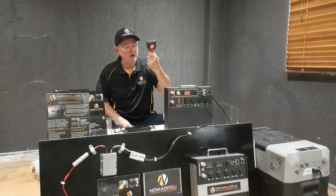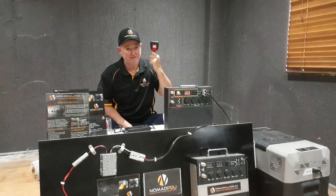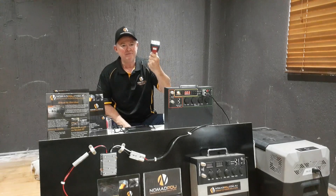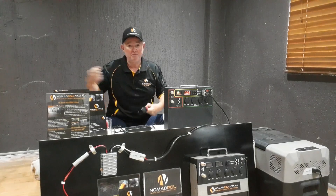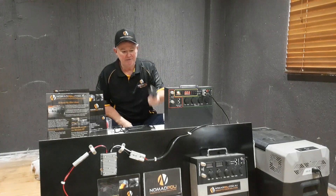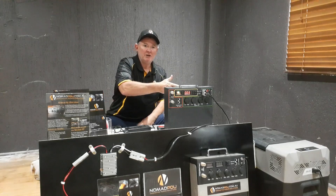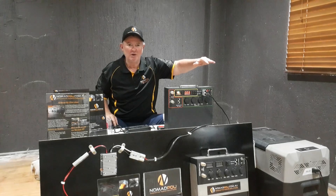The simplest way to run your fridge — if you want to run the Nomad right down to 8.8 volts and have it cut out and go to black screen — is to put one of these inverters in, plug the adapter that came with your fridge into the inverter, the same as you'd plug in at the campsite, and it tricks the fridge. It runs perfectly and for the sake of 50 bucks it does so many other things as well. That's the simplest way to get around your fridge cutting out at 10.6 or 11 volts.